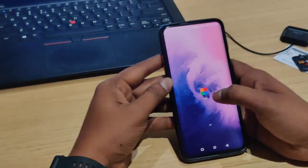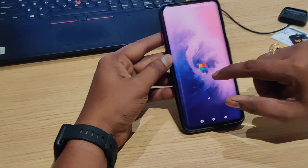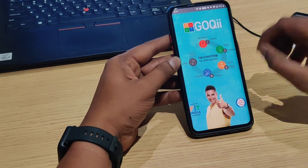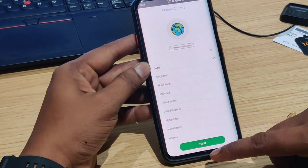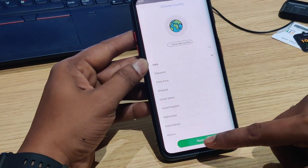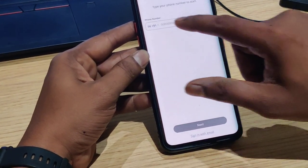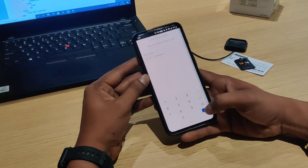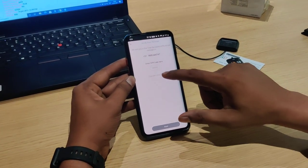Now we are going to download the GOKI app. In the instruction manual, you can follow the steps to download the app. The first screen is country selection. Select your country, then proceed to the next screen and sign up. The number is shown on your box.